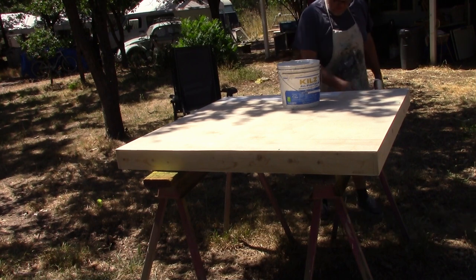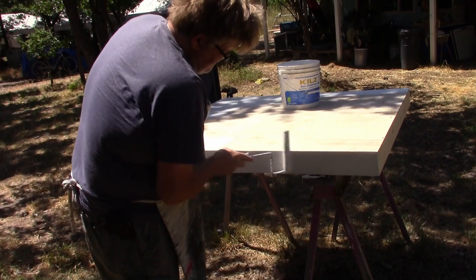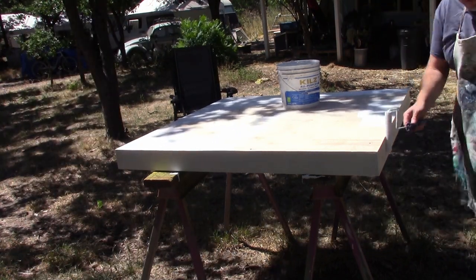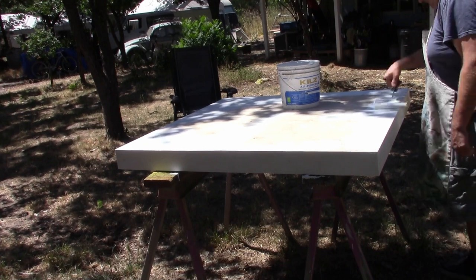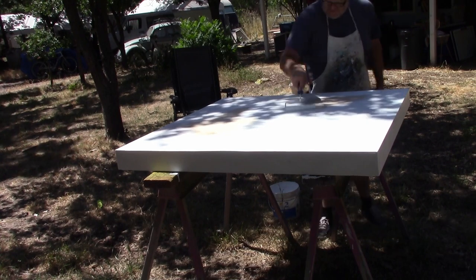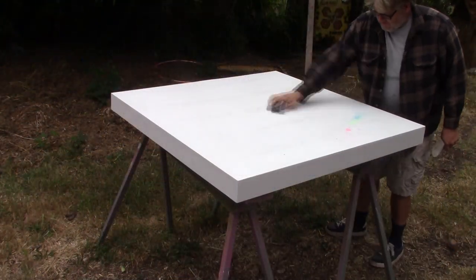We're just finishing up the primer, and the last step is going to be me doing a final light sand to make it nice and smooth for the spray paint that's going to be going on this. And here's the sanding process.